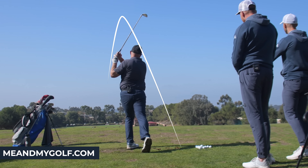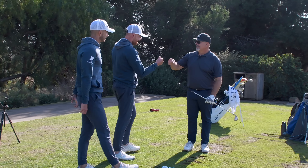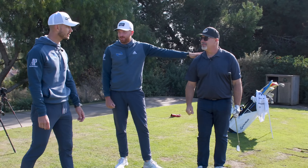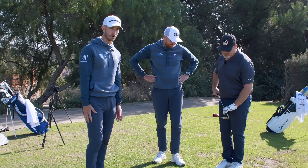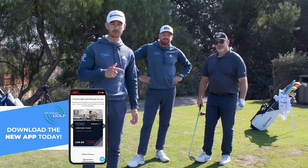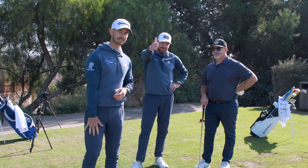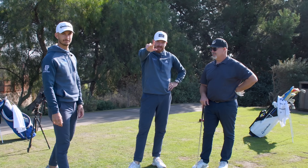He's done it again — absolutely ripped it again, that was the best one yet. Julian, thank you — incredible. It just shows how simple it can be when you work on your posture. If you guys want to improve your ball striking just like Julian, make sure you download the Me and My Golf app and start the Ultimate Irons Coaching Plan. Thanks again and we'll see you soon.